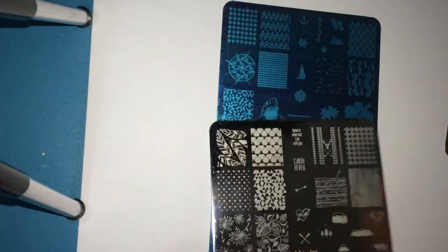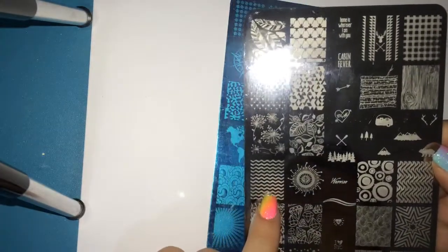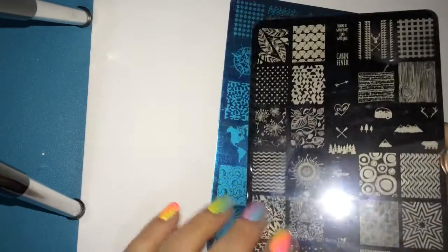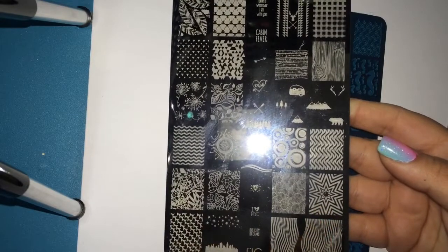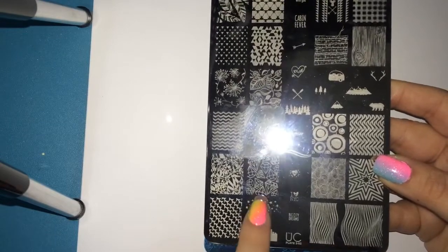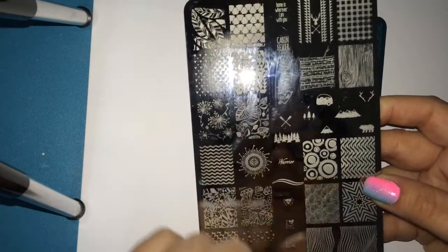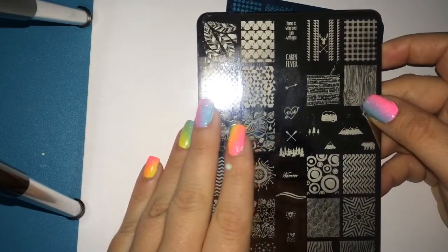Here is plate two of set two and I really, really like this design right here. Sorry about the flash — with my other light you wouldn't have been able to see the images clearly. You have a starburst sort of look, a skyline with stars, diamonds, little trees, a word that says 'warrior,' 'cabin fever,' and another word print that says 'home is where I am with you,' which is so, so sweet.